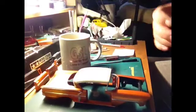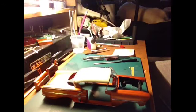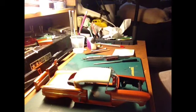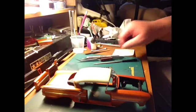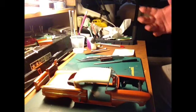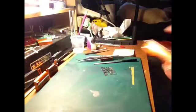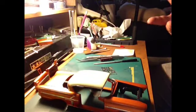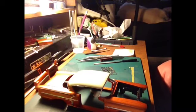The headliner will go on later after I get everything else done. Now I'm going to get started with the photo etch. I'm only going to do a couple of pieces here - pretty much everything else is done. It's just a matter of putting photo etch on the windows, getting the headliner in, and gluing the body to the chassis.